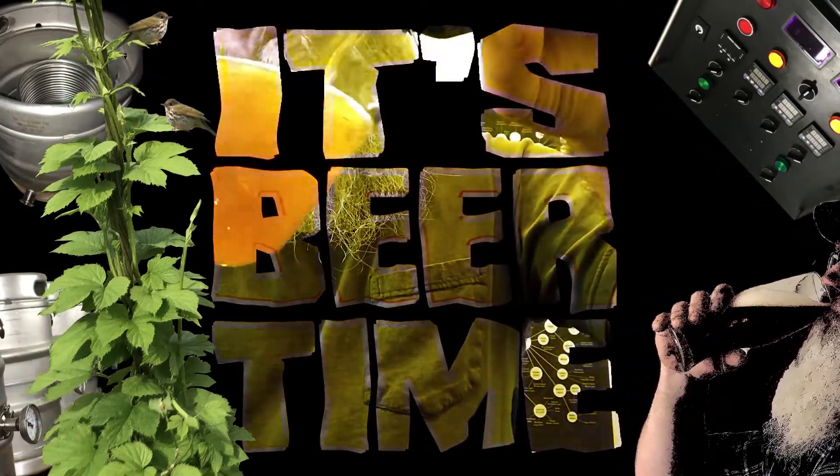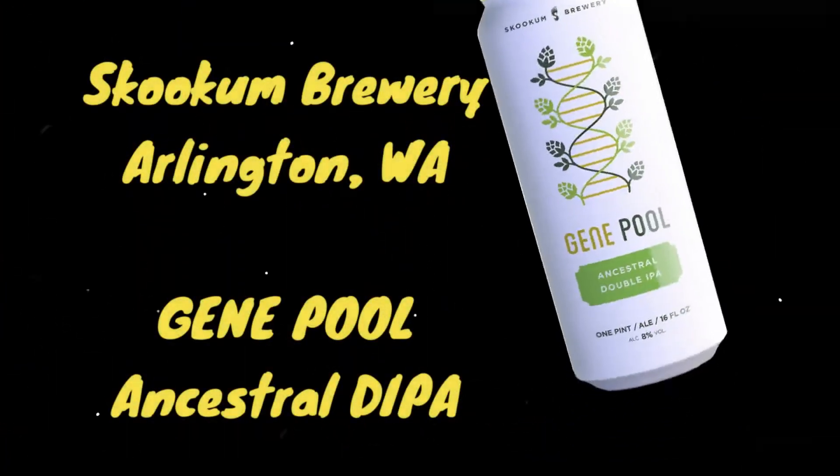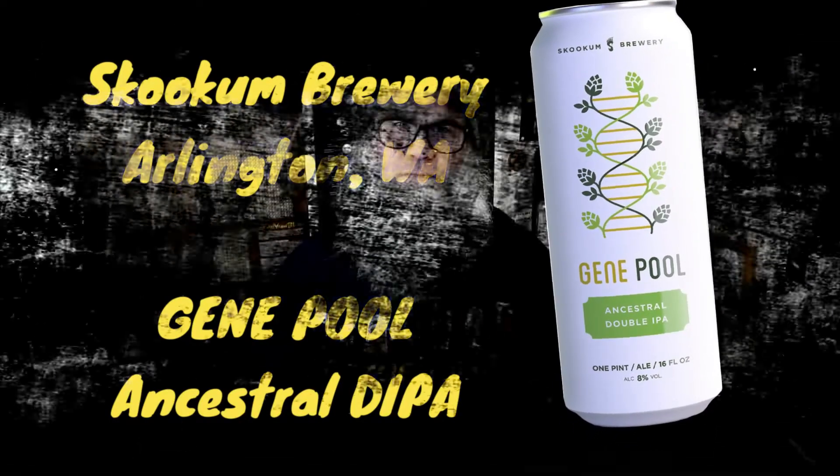It's beer time — it's beer time with beer man! Hey, how's it going everyone? How you guys doing tonight, today, wherever you're from in this beautiful world?